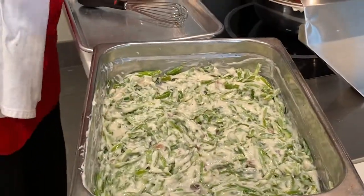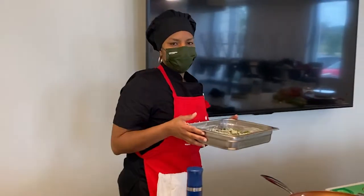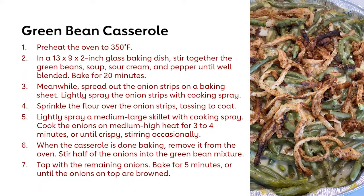We're going to take the green bean mixture, put it in the oven, and bake it at 350 degrees for about 20 minutes. While the green beans are cooking, we're going to make the onions, because everybody knows that green bean casserole comes with onions.